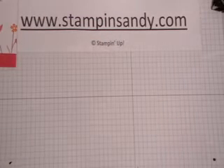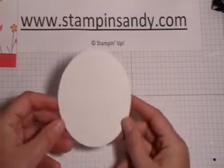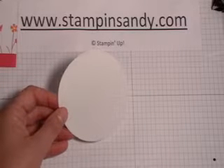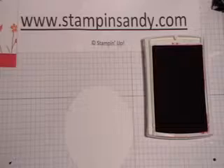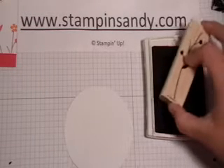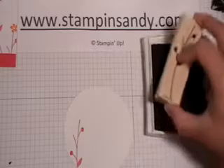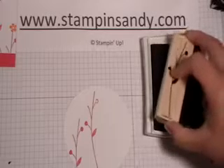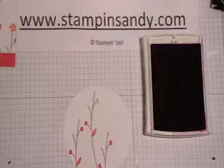I cut this circle using the Big Shot — it's about 3¾ inches across. I'm not going to end up using the whole circle, but I will show you how I do that. Using my Melon Mambo ink and my stem from my stamp set For All You Do, I'm going to ink this up three times. I want to get one pretty close to the top and then one something like so. That's done in Melon Mambo.